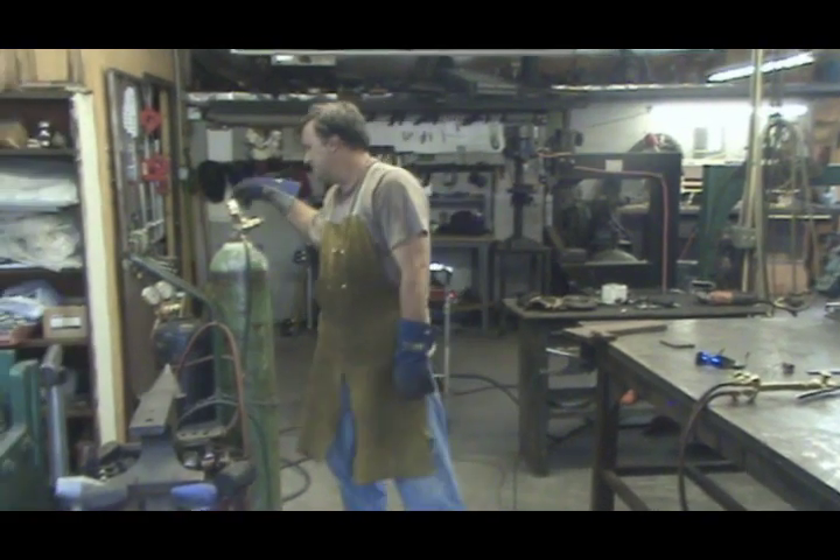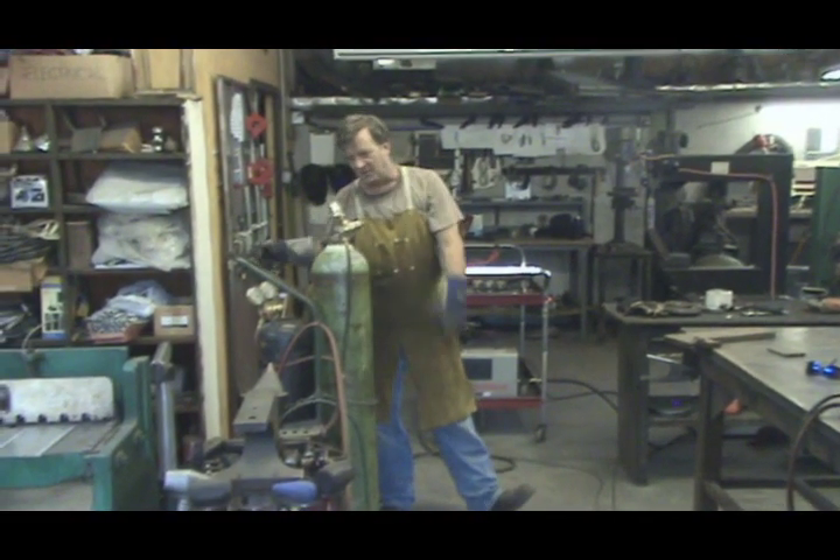So the first thing you've got to do is just open the valves on your bottles. Quarter turn only.